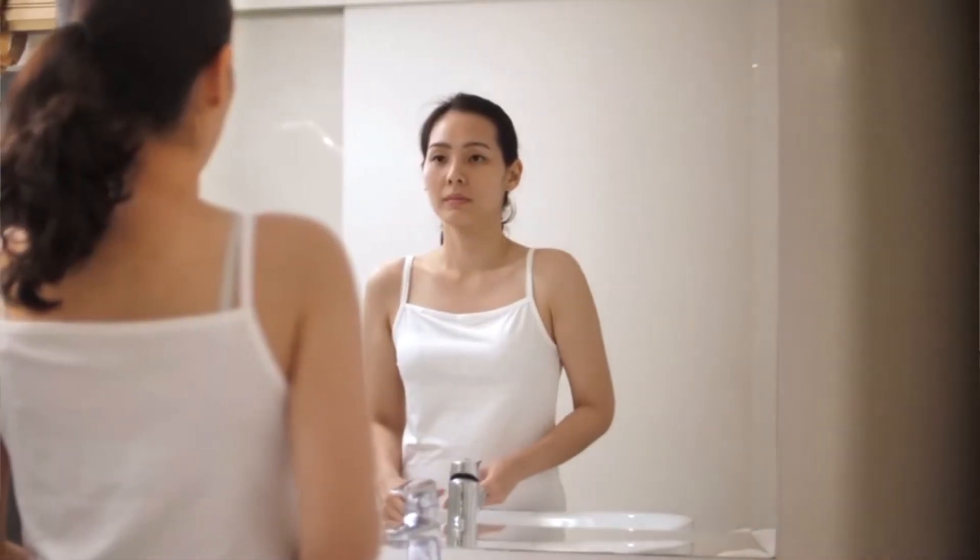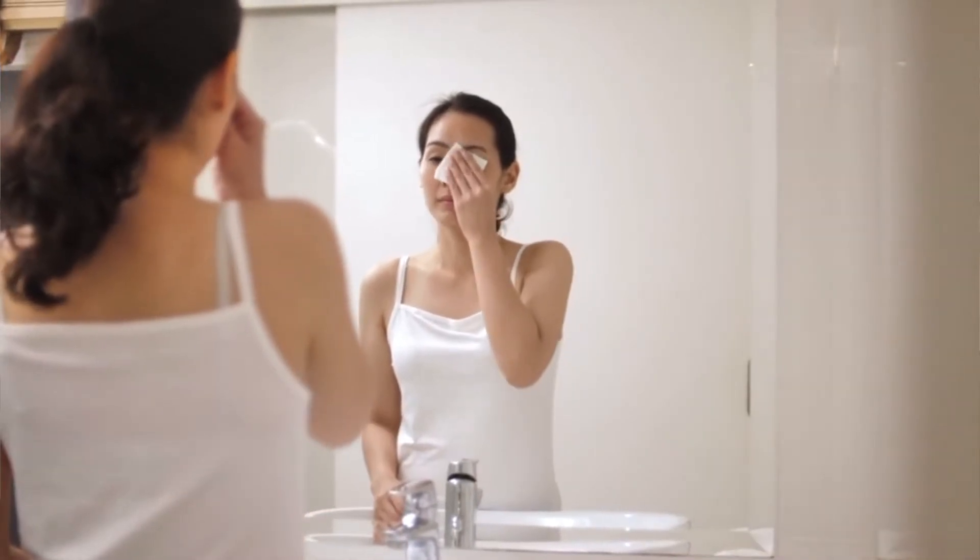Eyelash extension cleaning is something that you want to talk to your guests about, because you want them to know the importance of having their eyelash extensions — or just the eye area — clean in general. You want to let your guests know that they should clean their eyelash extensions daily.